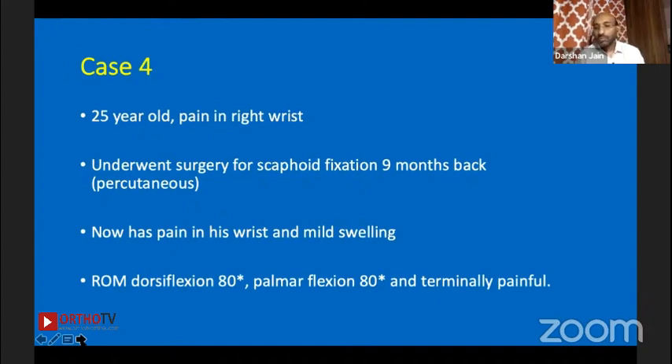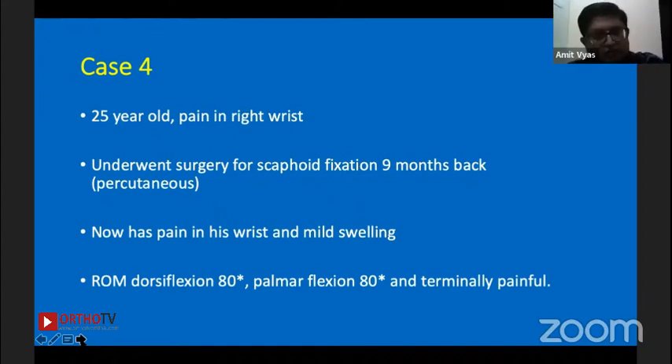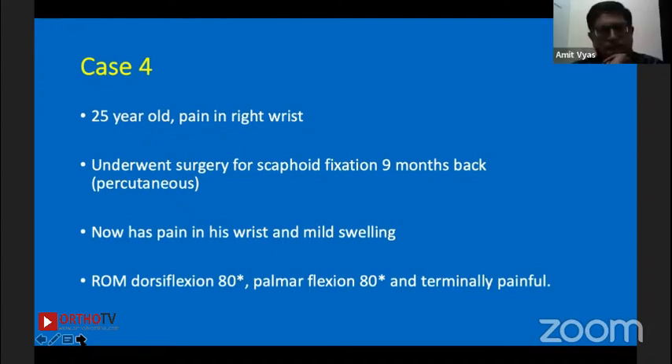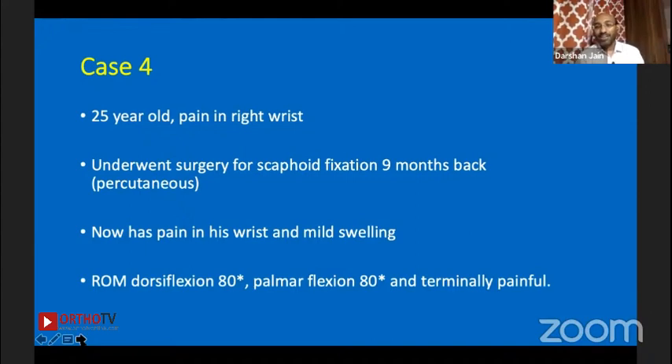Do I regularly do CT in these cases? Yes, because it gives me two things: first, humpback deformity assessment; second, if there's doubt — patient has pain and a previously documented scaphoid fracture but I can't see a fracture line clearly — CT helps confirm. I should note I have not personally corrected a humpback deformity — in those cases it was united but symptomatic.